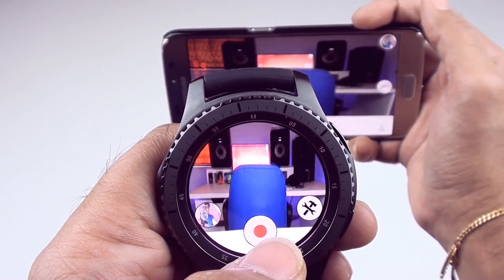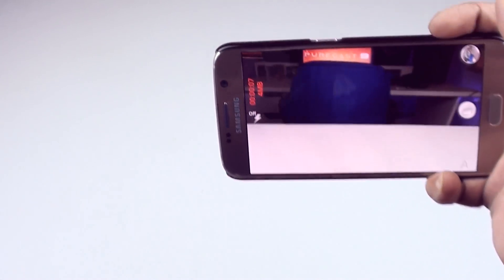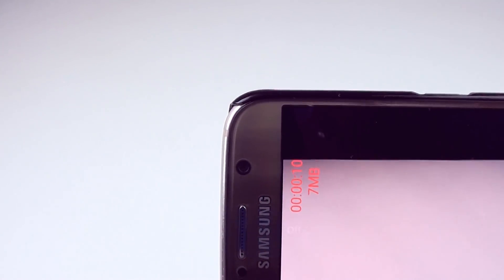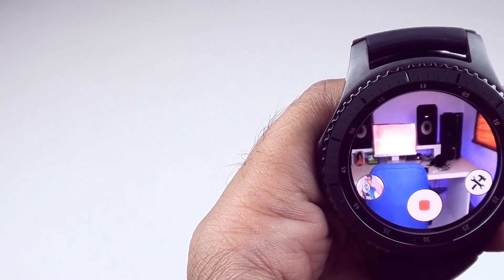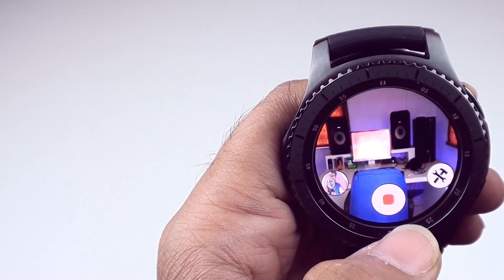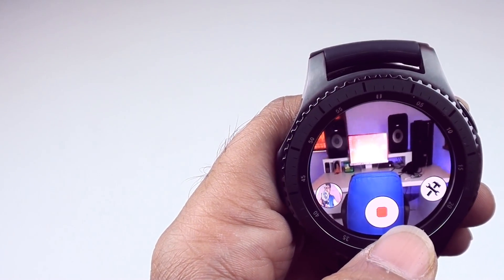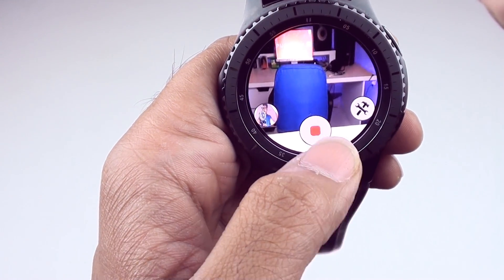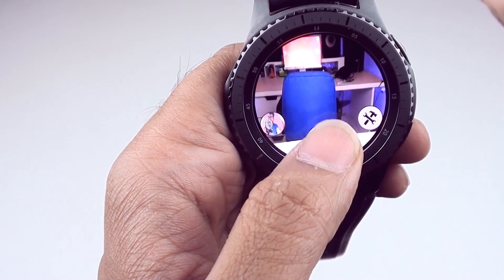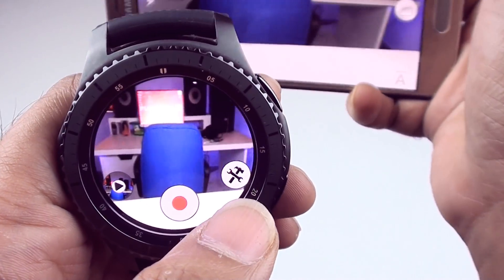If we now hit record — so it is recording. The way you know is on your phone it shows you the file size and duration. We stop. It became unresponsive — like I said, some downsides, definitely. It finally stopped. So this app is not without its faults.